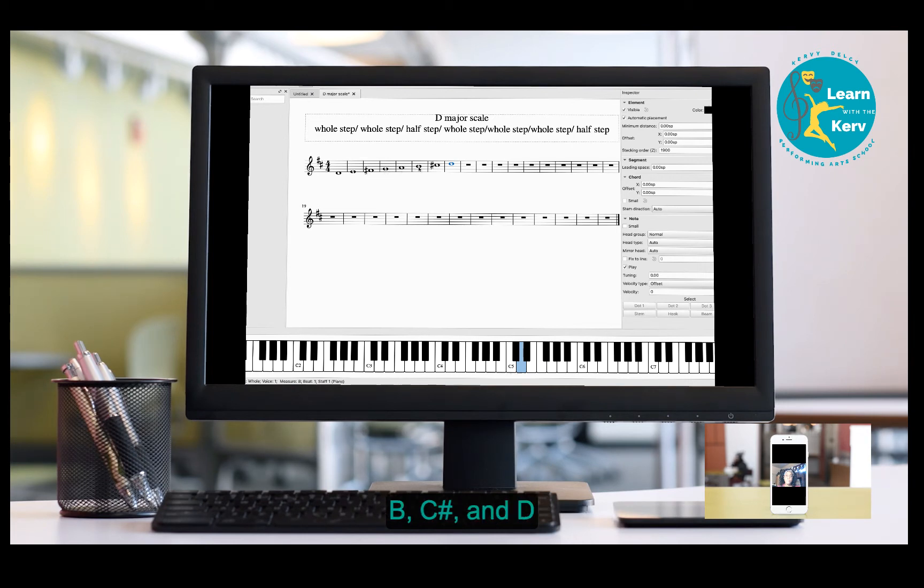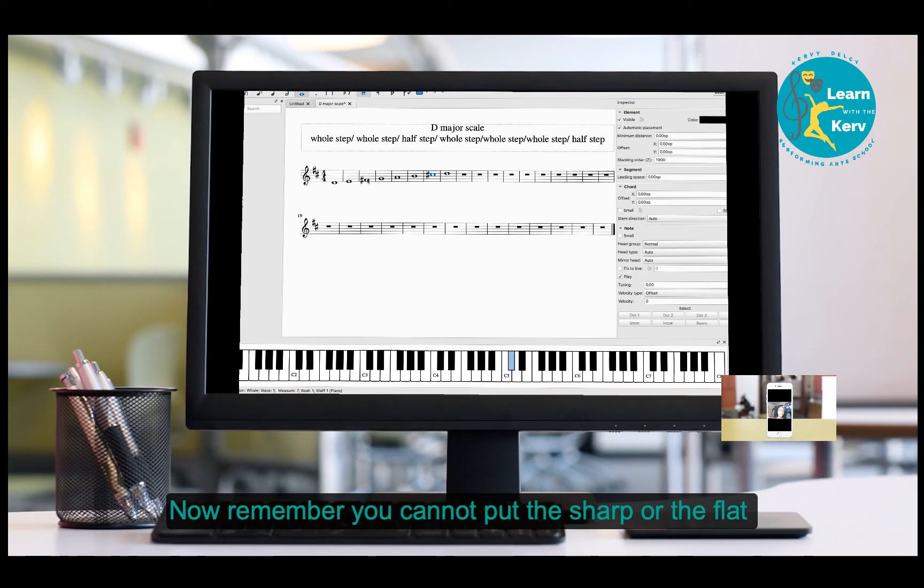This is the D major scale: D, E, F sharp, G, A, B, C sharp, and D. Remember, you cannot put the sharp or the flat in front of the note inside the scale — you have to put it at the beginning of the staff after you choose your clef.